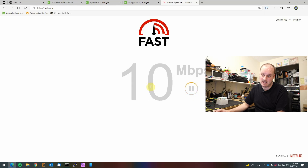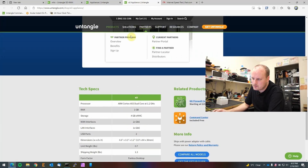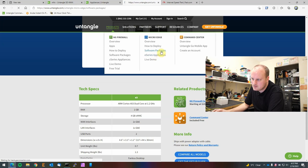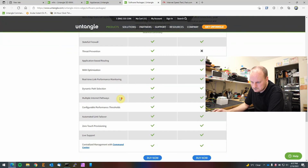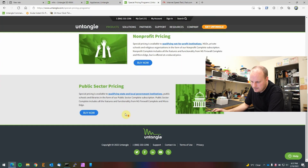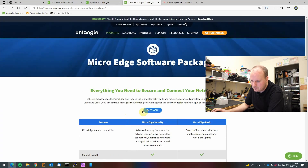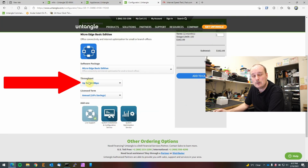It only does 10 Mbps without a license. When you buy the licensing for this — if you go to Products, then Software Packages, then Edge Micro — your license tier determines the throughput. You have to choose between unlimited throughput or 100 Mbps throughput. I have a license that gives me unlimited, so we'll see how fast that goes.